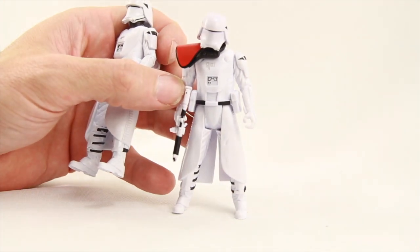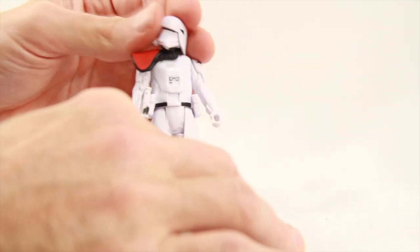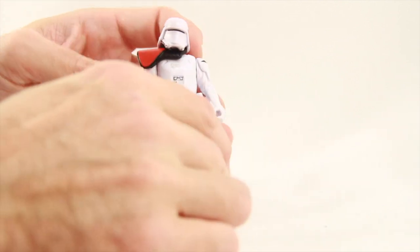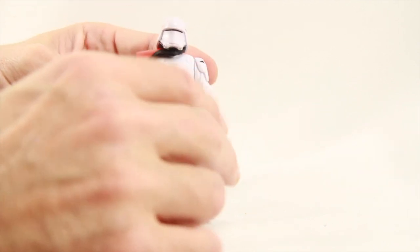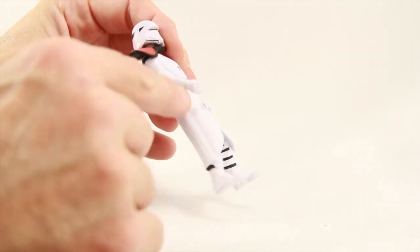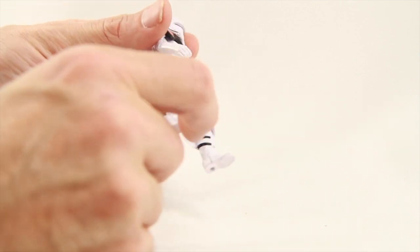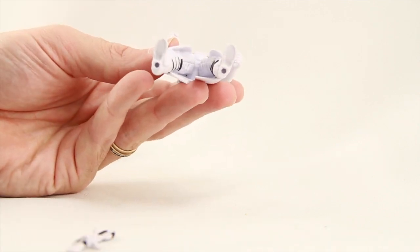Articulation is exactly the same on both, and unfortunately it's just the basic five points of articulation. You can turn the head and rotate the arms — though on the officer, the shoulder pad prevents rotating that arm, but you can always remove it. There's no elbow or wrist articulation. The legs use a T-crotch design so you can move the leg forward. The cut skirt piece doesn't limit movement there, but you can't do the legs back, and there's no knee or ankle articulation. Both figures have two peg holes on the bottom of their feet.